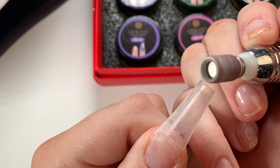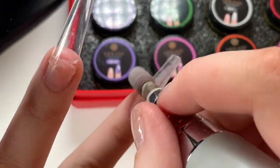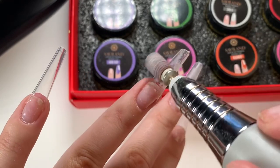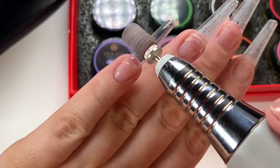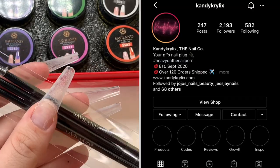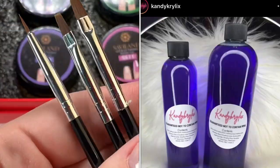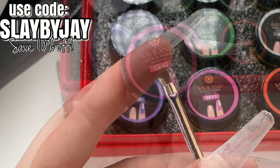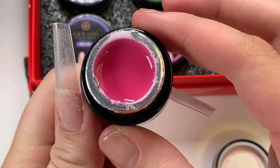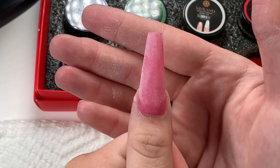People do it with acrylic too, so let me know in the comments why we do this — I'm just going to do it because everyone else does. Remove the shine off your full-cover nails. Also, I just became a brand ambassador for Candy Acrylics — the cutest acrylics ever. If you have trouble with monomer, they have the best low-odor monomer. Stay tuned — I'm going to be showing a video using their products soon. For today's nails I'm using a gorgeous pink color.